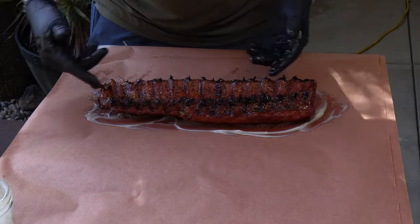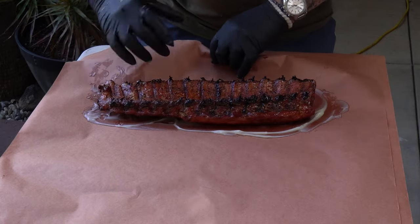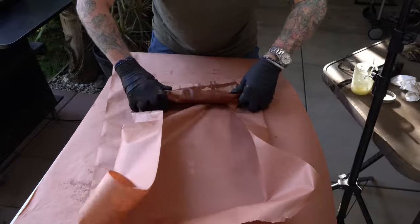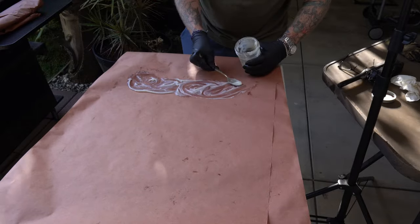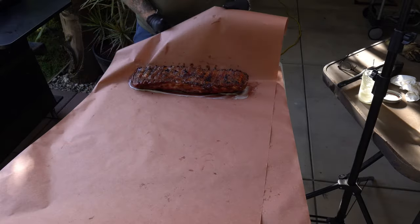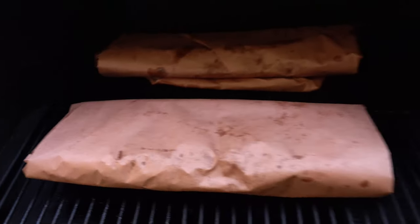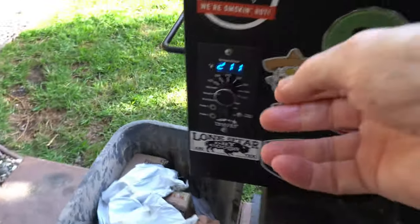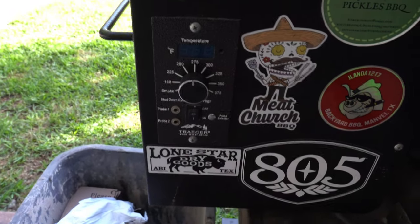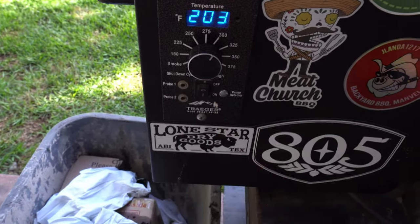I'm going to lay that rib right in there — I love the color I'm getting, it's looking beautiful. I'm going to wrap this up, and when I put it back on the Traeger it's going to go meat side down. I've rotated the spare ribs to the front and the baby backs to the back where it's a little warmer. I'm increasing the temperature to 300°F — now that they're wrapped, I can go from 225 up to 300 and start finishing these off.